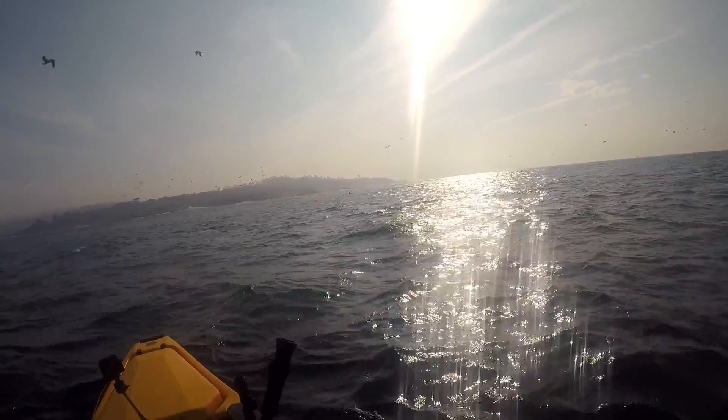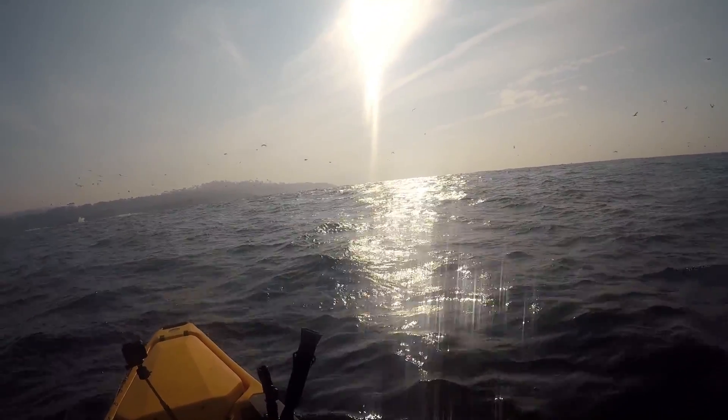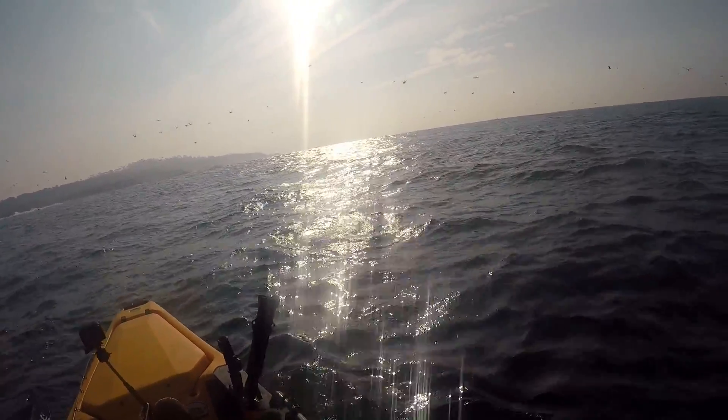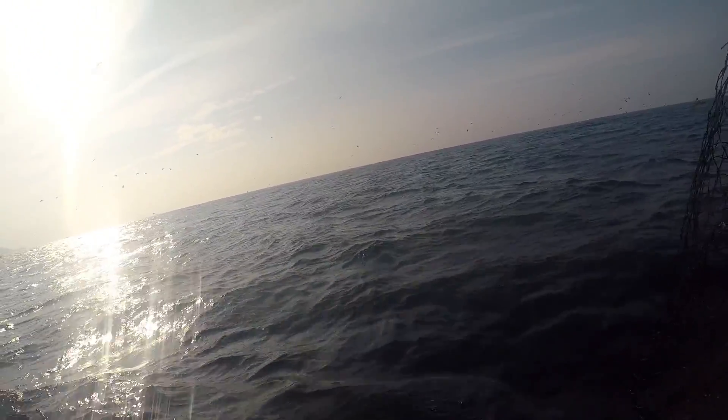As you guys can see, it's pretty choppy out there — it wasn't a very big swell but it was choppy. If you guys pay attention you can see those sea lions.